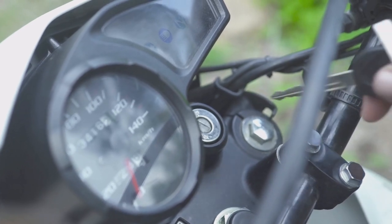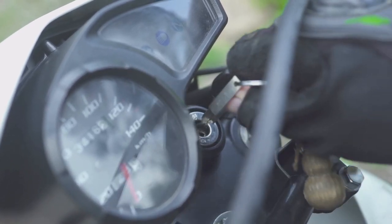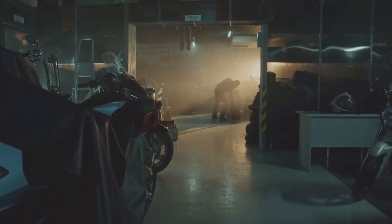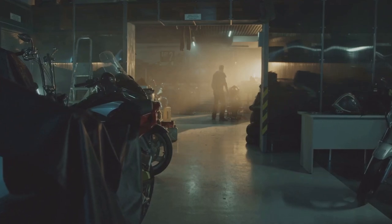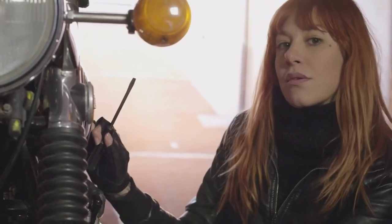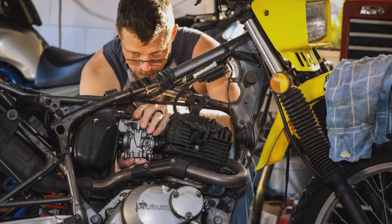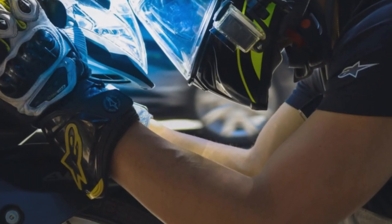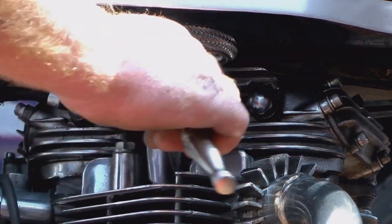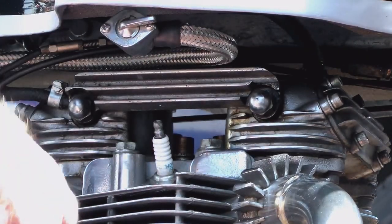Let's move on to the battery — this little powerhouse is responsible for bringing your bike to life, and without a healthy battery, you're going nowhere fast. Luckily, keeping your battery in good shape is relatively simple. Motorcycle batteries can be found in a variety of places depending on the make and model of your bike — some are under the seat, some are behind side covers, and some are even tucked away under the fuel tank. Consult your owner's manual if you're not sure where yours is hiding.